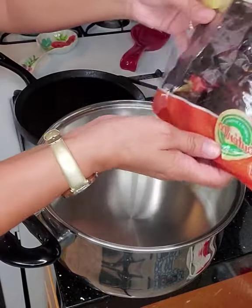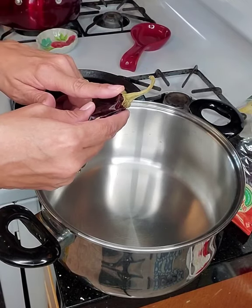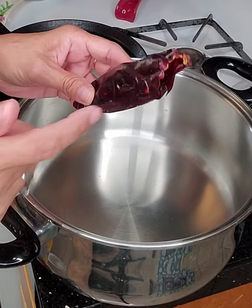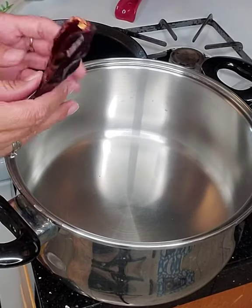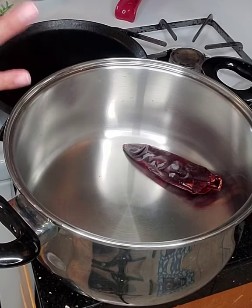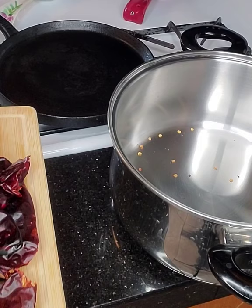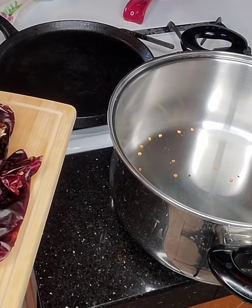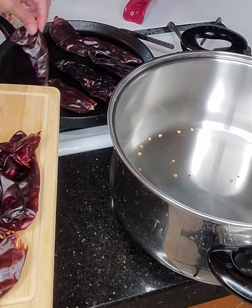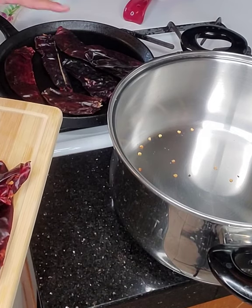What you want to do first is get your chili and remove the stem, and you want to remove as many seeds as possible. You don't have to remove all of them — that's just fine. Save them in your pot, and then what we do after that is toast them on a comal. Heat up a comal and slightly toast these — don't over-toast them because then they taste bitter and awful. You just want to toast them until you can smell the chili aroma.